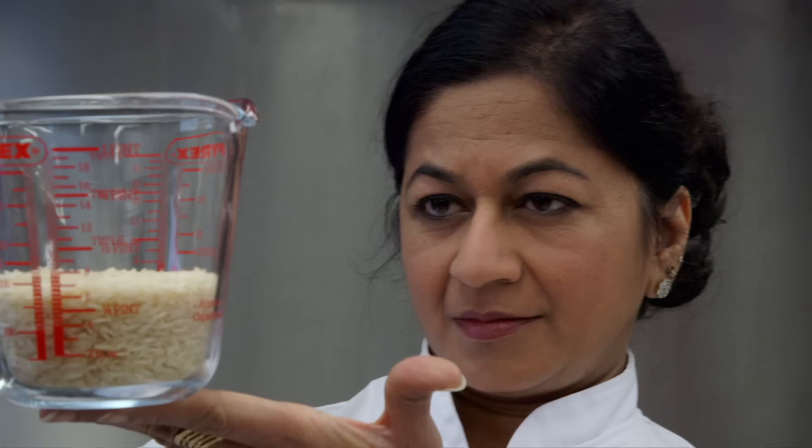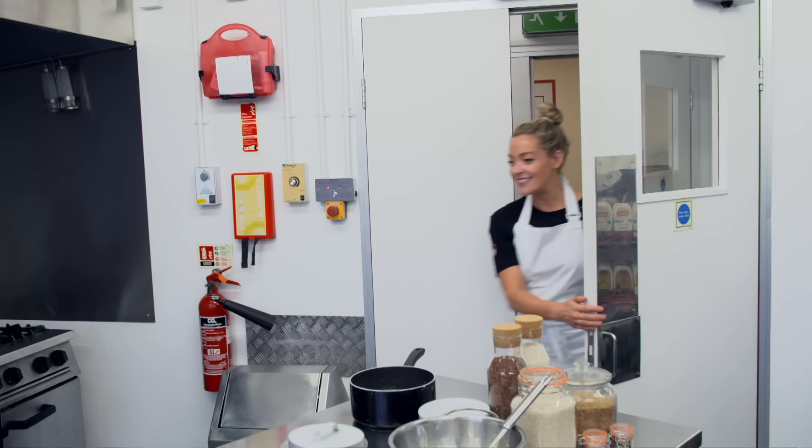In the factory's kitchen, chef Manisha Baradrach is giving me the lowdown on getting rice right.